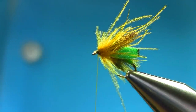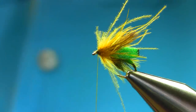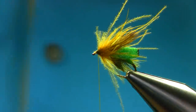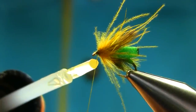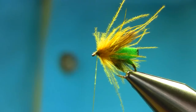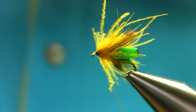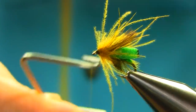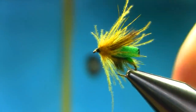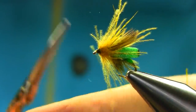So just open it completely and then build up a nice little head. I'll just add a little varnish on the thread — not too much — just to secure it up. That's fine. A couple of turns, three turns. That's done.